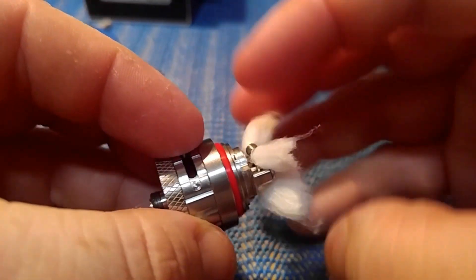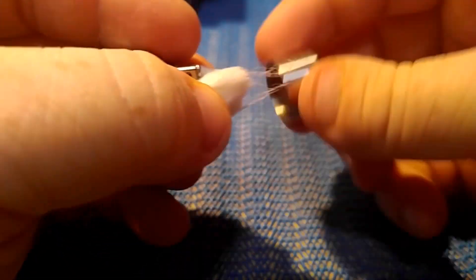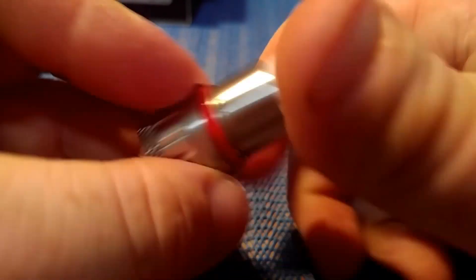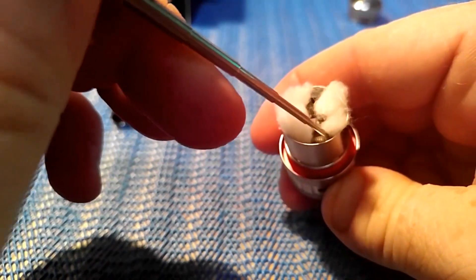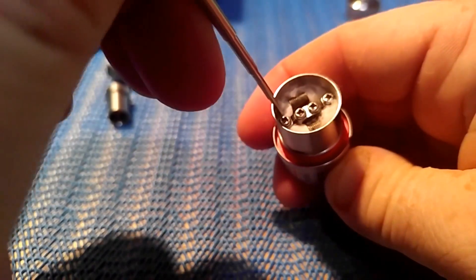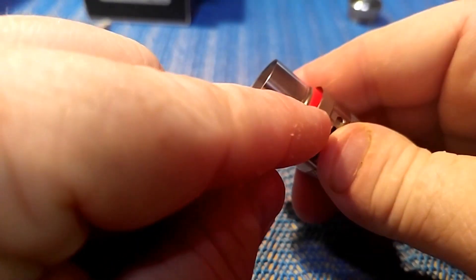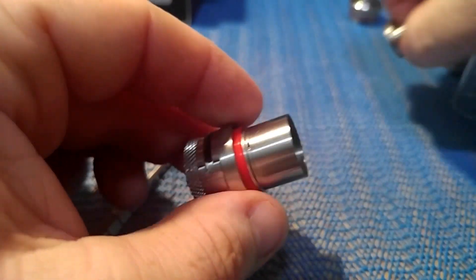We got it all wicked up. For the RTA, you take that outer piece from the chimney and get those wicks all together and just slide that cap over it. Make sure it's tightened down. Take a tool and stuff the wicks in there — not too tight, you want a little room to breathe, otherwise it won't wick properly. The juice is going to run in through these holes into your wick. Throw the chimney piece on and continue to put it together.